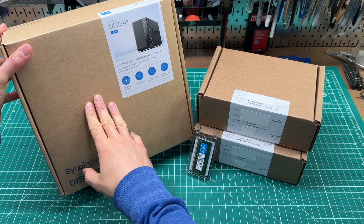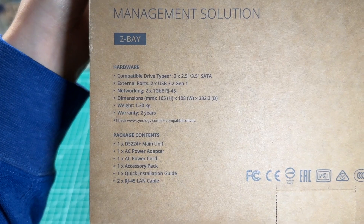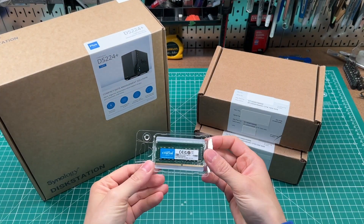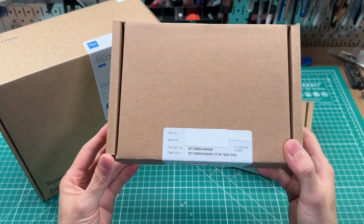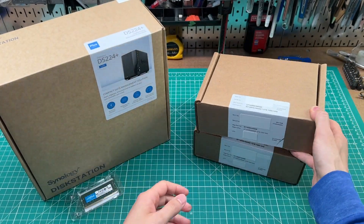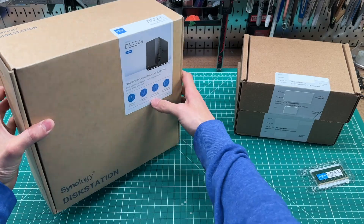I'm going to unbox this thing, install a RAM upgrade, put the drives in, and then run through the initial setup. I'm also going to post a follow-up video for setting up a Plex server on it and connecting it to the HD HomeRun that I mentioned, which is a network-based TV tuner that I showed off in a previous video.